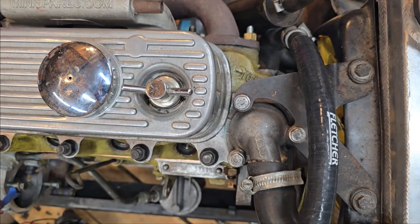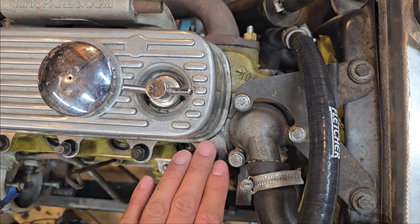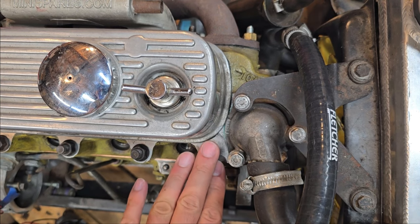As we can see here on the 998, I can't even fit my finger here — this is a 998, or small bore, motor.